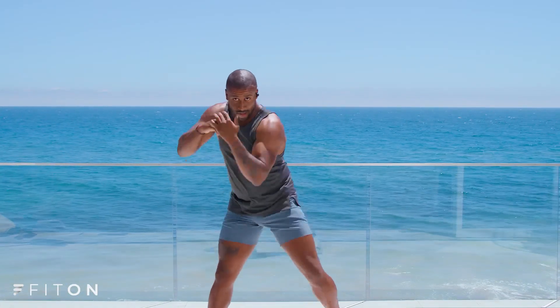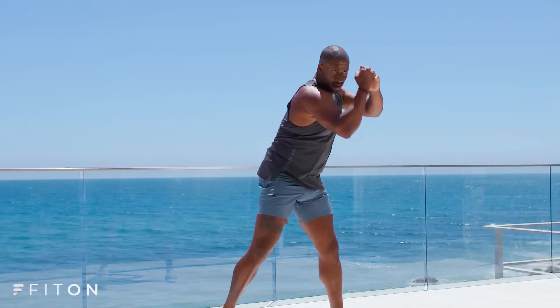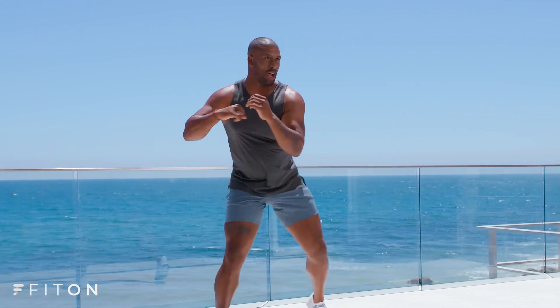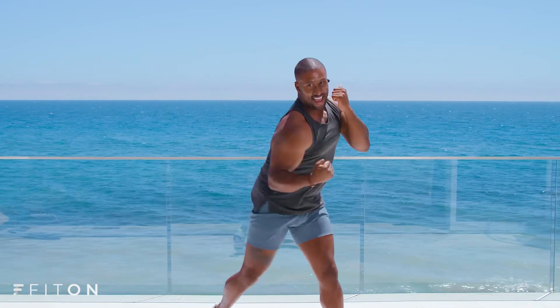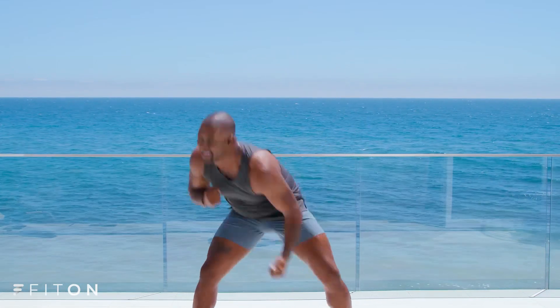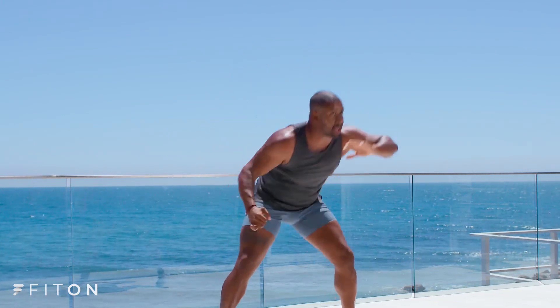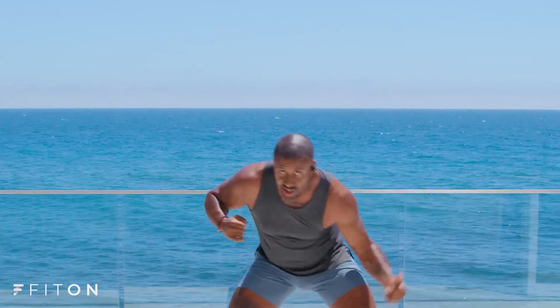Here we go. Let's cut. Nice. Tight core. Double uppercut. Here we go. You guys look so good. Let's push. Let's push. And your duck hit. Big ducks. Big ducks. Uppercut duck. Three, two, one. Shuffle it out.